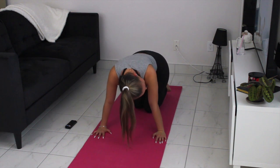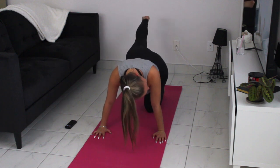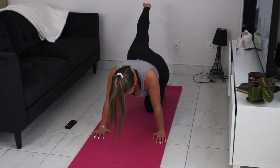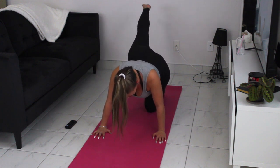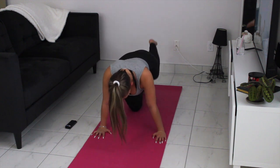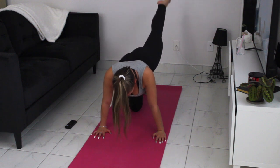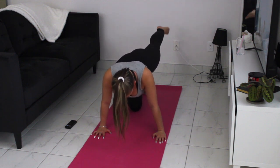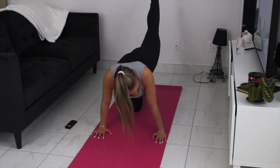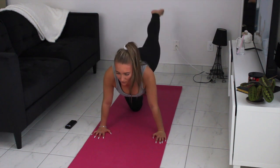Other side. Straight. Good. Up and down. About reach. 5, 4, 3, 2. Other side. Up and down — just like that. 10 seconds: 9, 8, 7, 6, 5, 4, 3, 2, and 1.